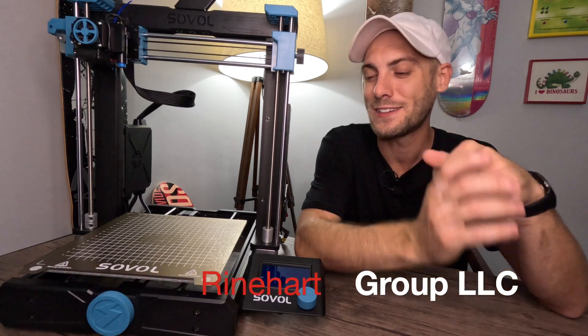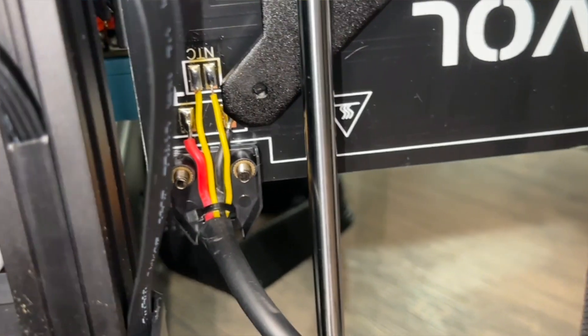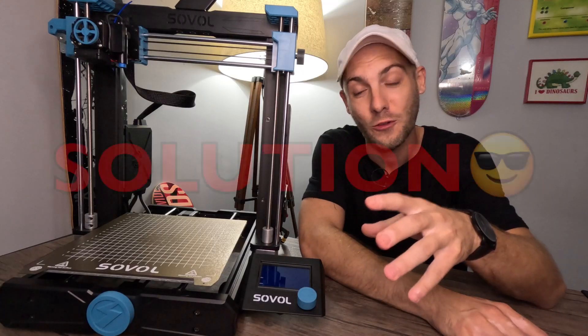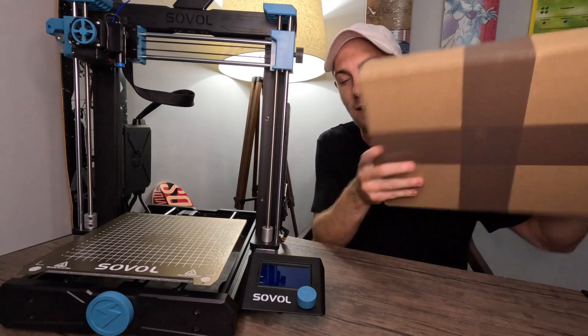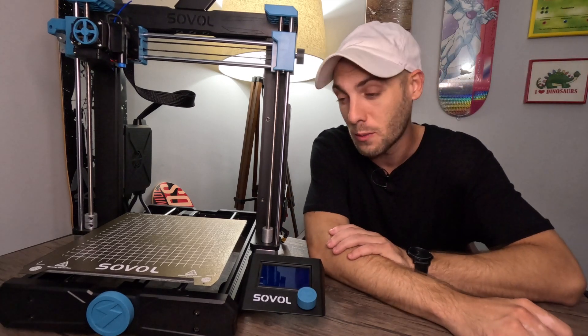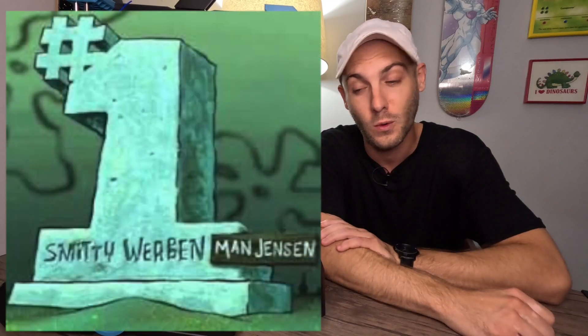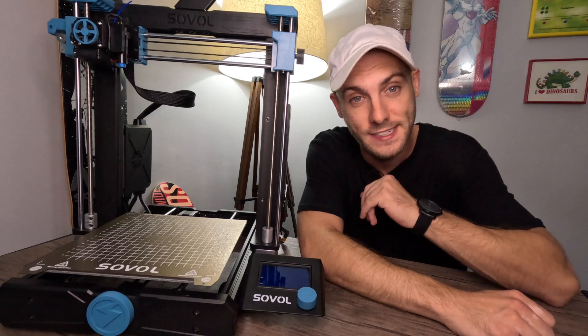Hey everybody, it's John Reinhardt here with Reinhardt Group LLC. Today we get the Solvo SVO6 — we've got the design flaw, we've got communication to and from Solvo, and we've got a solution. They have sent me a new bed, so I've got a new heat bed here and we're just going to get this thing installed. There's not many videos on YouTube about how to do this, so it'll probably be one of the first ones. Let's get this thing installed and talk a little bit more about that design flaw and what they've done to fix it.